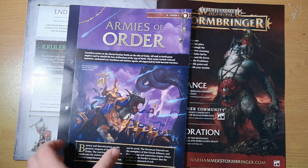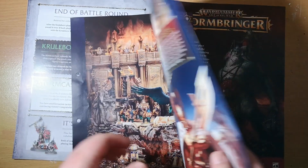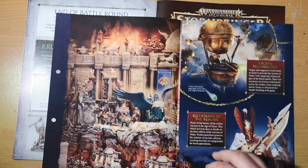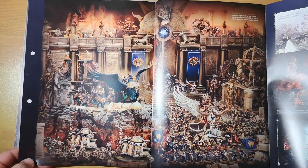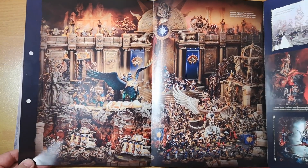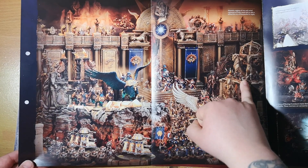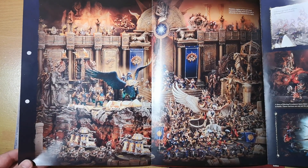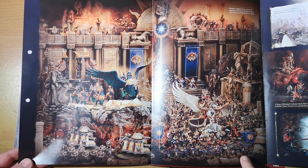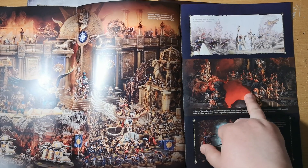We also get a pull-out section for this week's magazine — all about the Armies of Order, part two. There are loads of different armies within the forces of the Grand Alliance of Order. We get a lovely picture of the Cities of Sigmar with Stormcast Eternals, some Cities of Sigmar humans, and some Duardin. Pretty cool — always good fun seeing really cool minis.